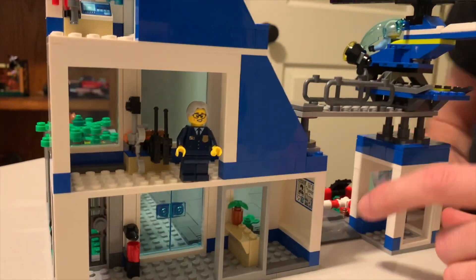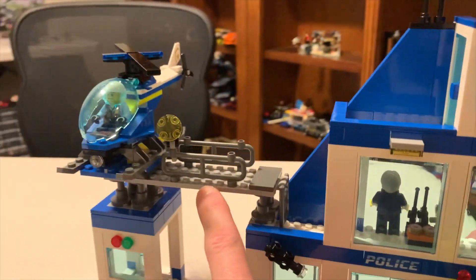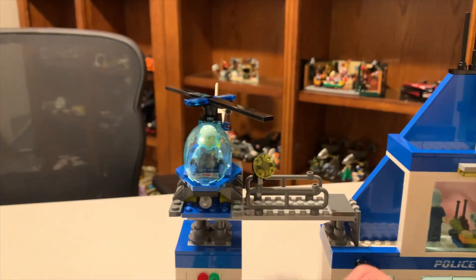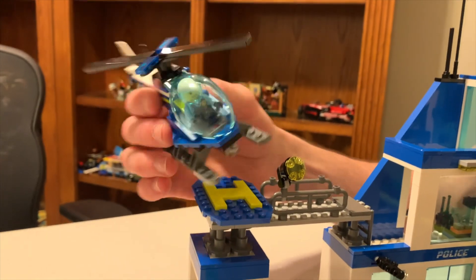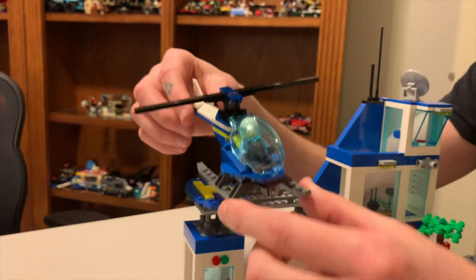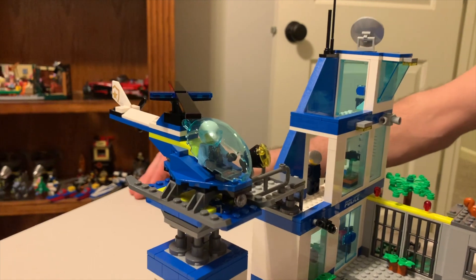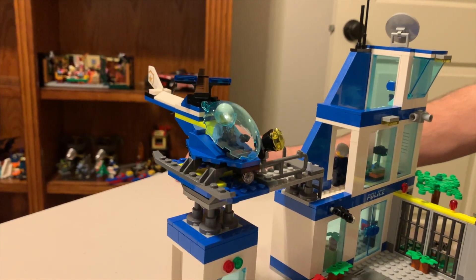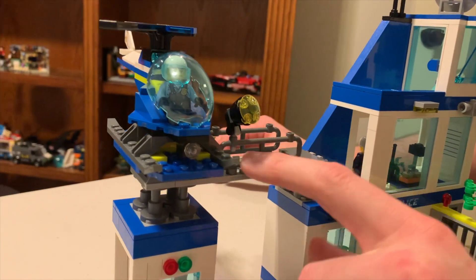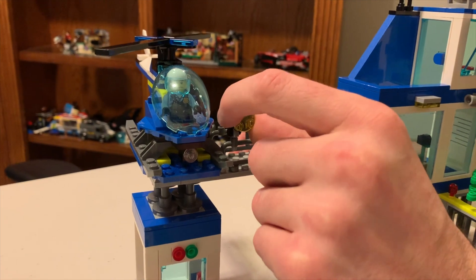There's a little ladder here that brings you up to the walkway to the helicopter. The helicopter is your basic helicopter - nothing special about it whatsoever, no cool part usage. I'm pretty disappointed in that, but I don't know how much more creative you can get with a helicopter. I own four police helicopters now and they're all pretty much the same. I do like these gate pieces though - since I bought four of these sets, if I piece out the others I'll have plenty of those elements. And then you've got a spotlight here.